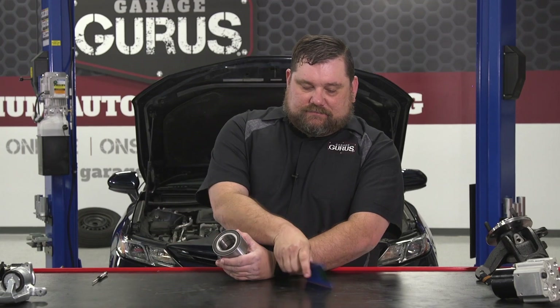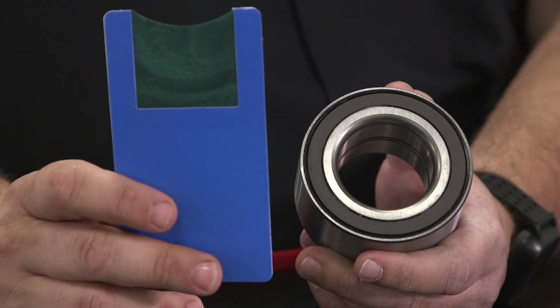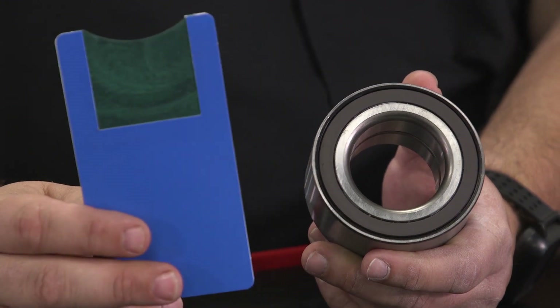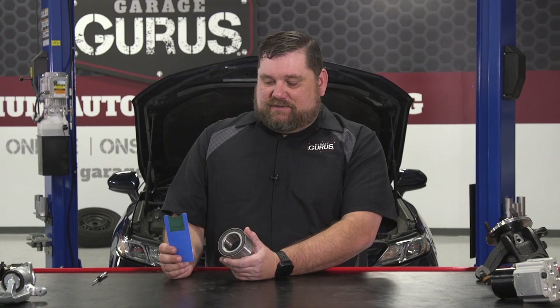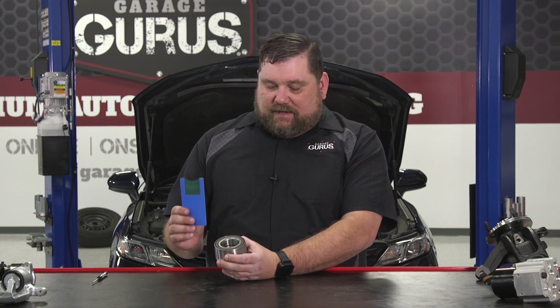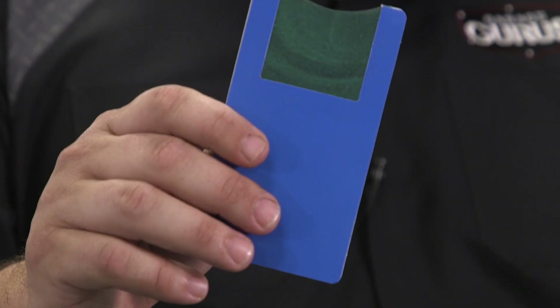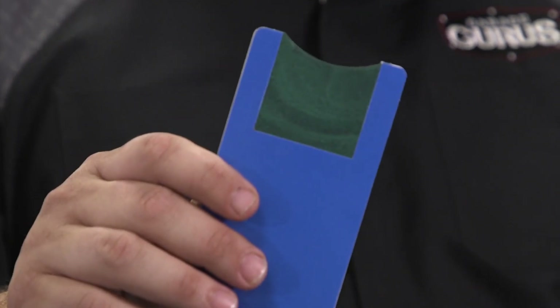I want to go a step farther, and I've got this little tool right here — it's just a magnetic test card for magnetic pickups. You can find them on Amazon, probably a lot of other sources, less than $10. The cool thing about this is there's a ferrous powder inside, sandwiched in between these green translucent film.